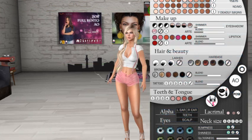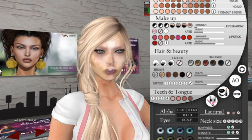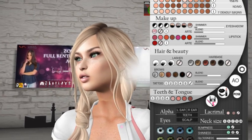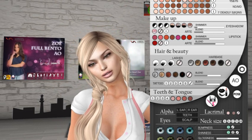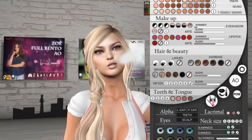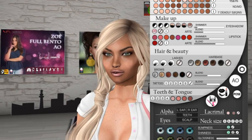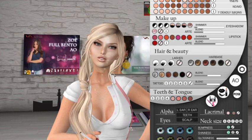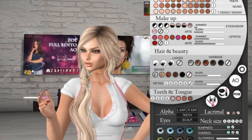The Zou head comes with three different skins. This one is from Isis — really nice. The eyes shown here are not from the head itself; the head's own eyes are separate. Here we have another skin from ND/MD — an ethnical one, really nice too. And here we have skins from Seven Deadly Skins, which come with lots of skin tones, makeups, lipsticks, and different sizes of lashes.